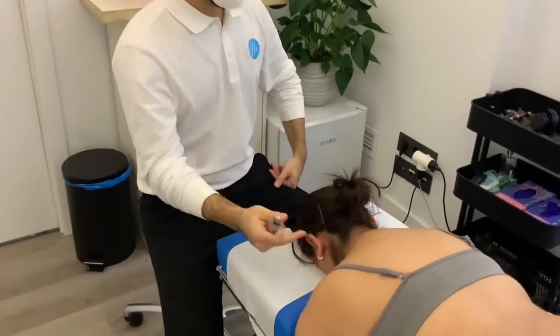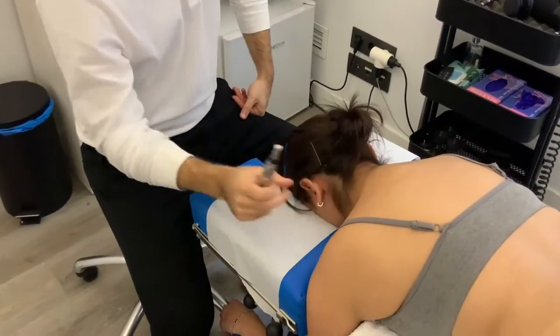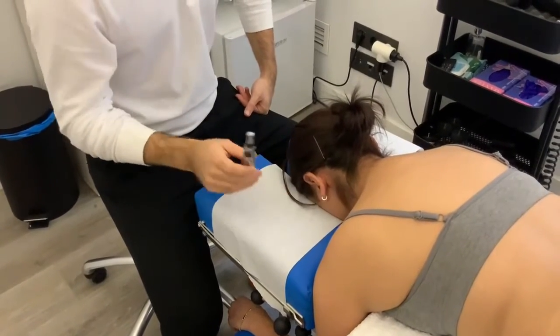Our patient has today cervical spine issues and a little bit of neck pain around the upper trapezius. So our main goal is to stimulate the brachial plexus.